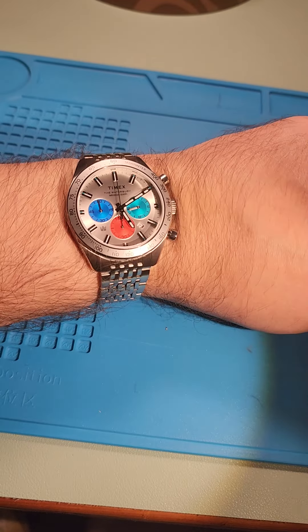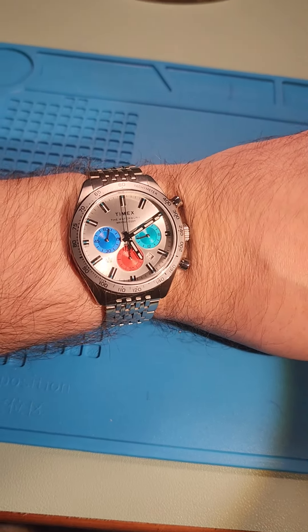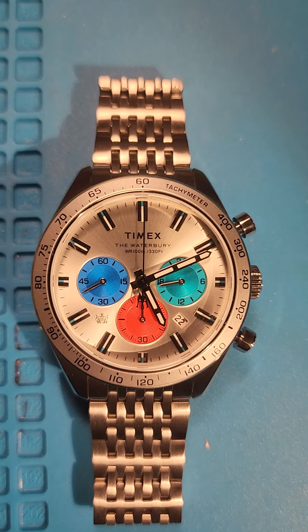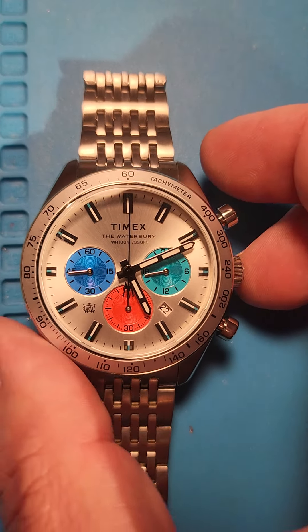RGB — red, green, blue. Blue. Let's work the chrono — back to work the chrono, here we go.